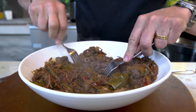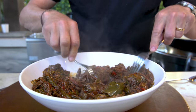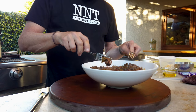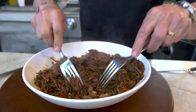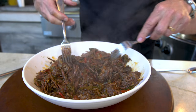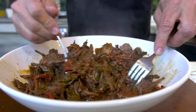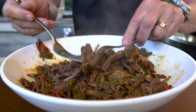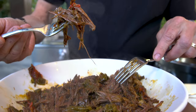It just pulls apart — it's nothing. A baby with no teeth would have no problem making their way through this. The spices we put in here — the cumin, the garlic powder, the oregano, the chipotle chili powder — it certainly deserves a preemptive bite before we make anything. That's what it's about.